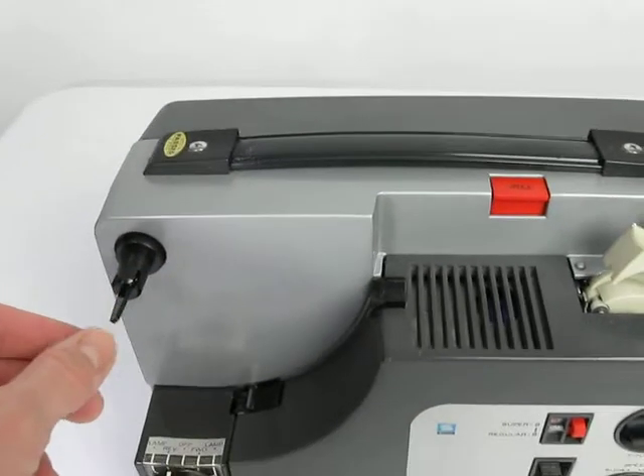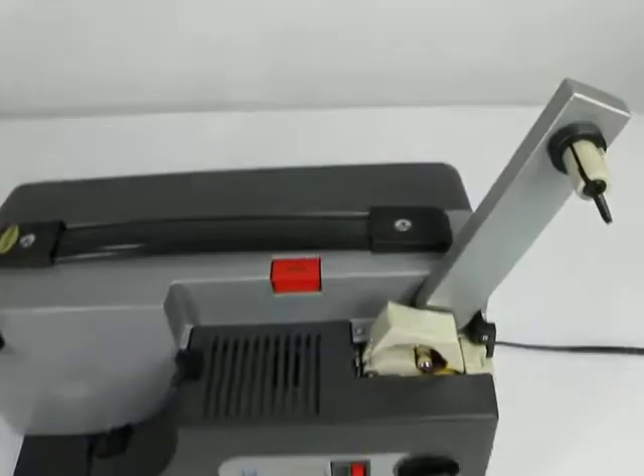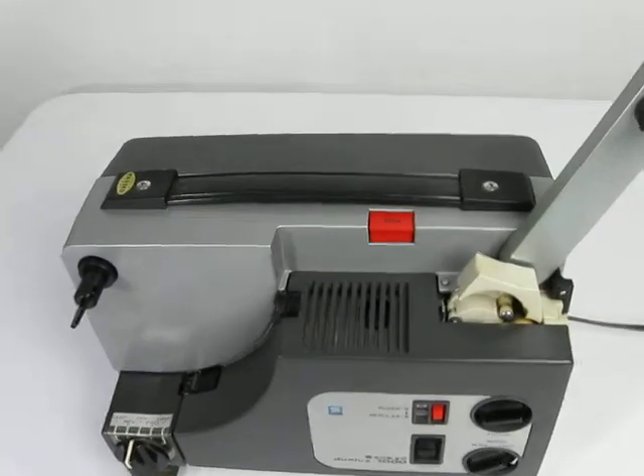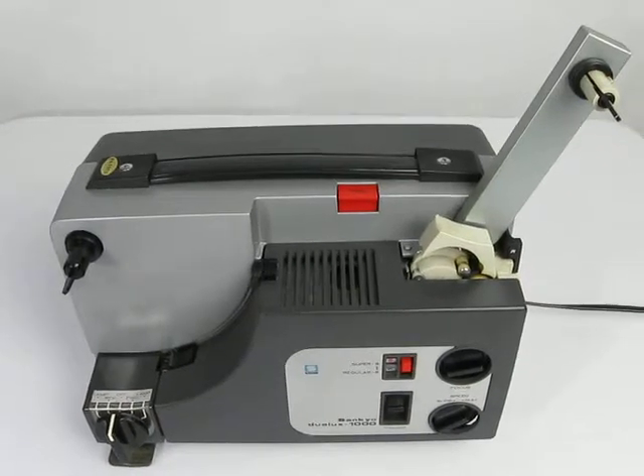I don't see the arms move when I turn it to fast forward and rewind. There are no reels included, and the reels may need to be on the unit in order for the arms to move — I'm not sure of that. Again, this is a used item in as-is condition.